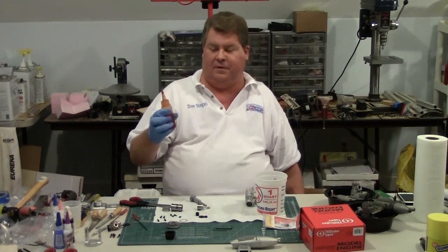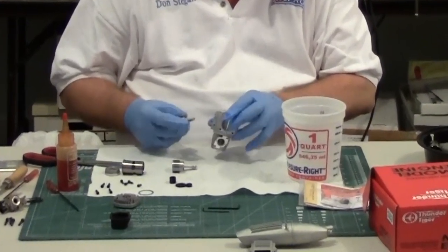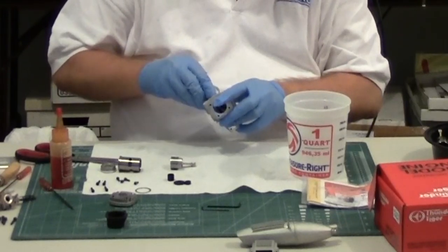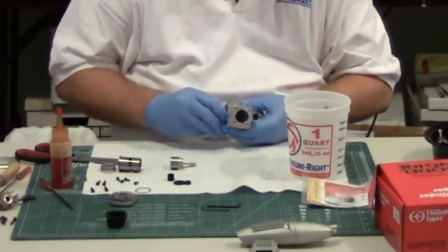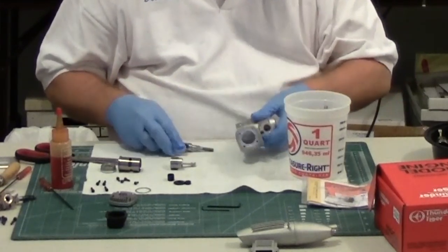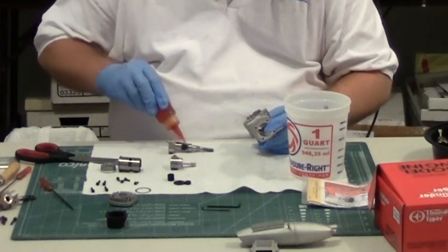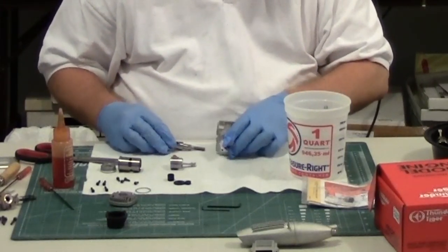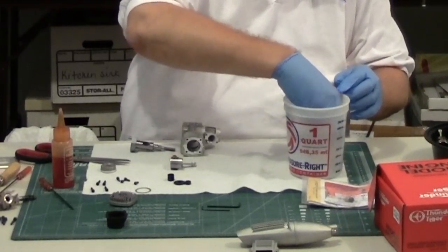I use Dexron ATF fluid for lubing my engines when I clean and reassemble them. I'm going to slide the crankshaft back in — it should go in easily if I get it aligned properly. I'm going to put a little bit of oil in the bearings and on the crankshaft. Before I assemble that, I'm going to go ahead and clean the piston and cylinder while I have the gloves on, because I don't like to have the gloves on while I'm actually assembling the engine.